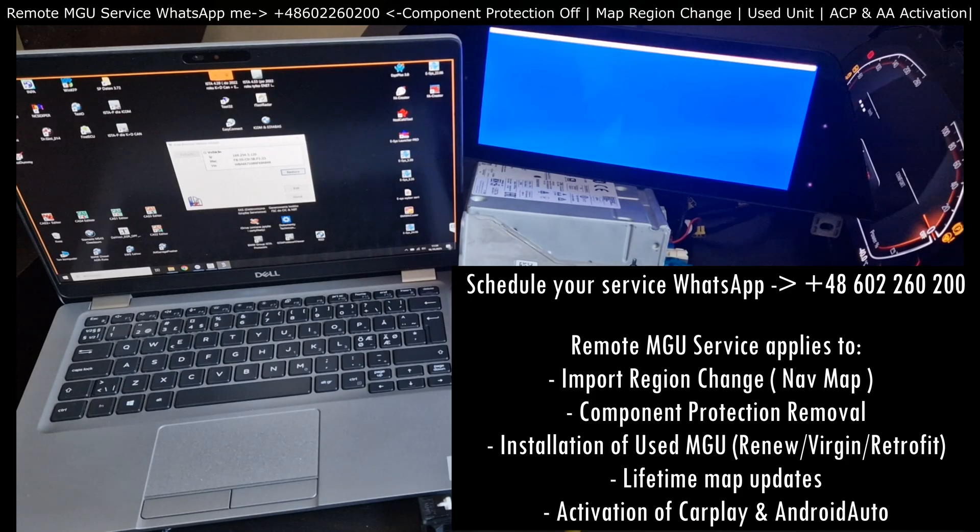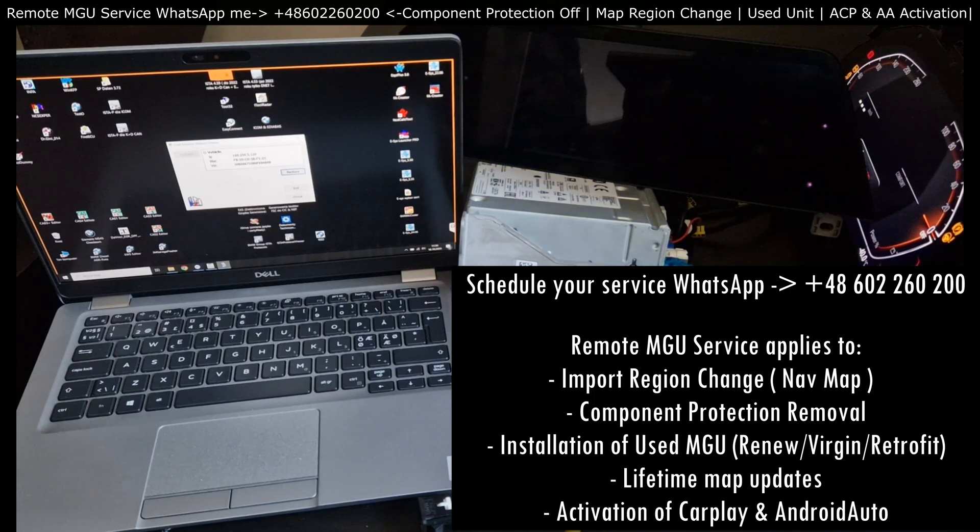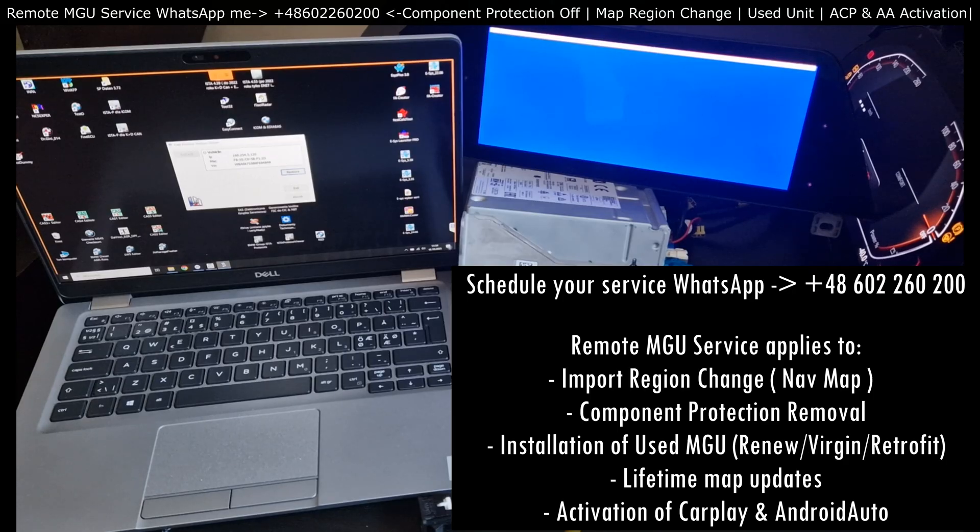If you ask me about the time — how long does it take? From around 20 minutes for CarPlay and Android Auto plus import region change, and component protection removal up to 30 minutes. If it's a used unit and we need to flash because it has really old software, then maybe an hour and a half. If we're updating the maps, you need to reserve an additional 30 minutes, because that's more or less the time the MGU downloads data from a USB pen drive onto its own SSD.